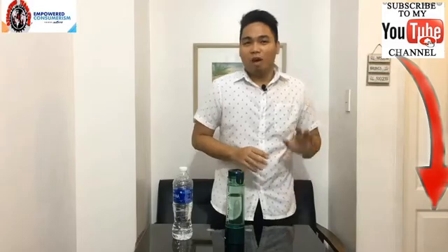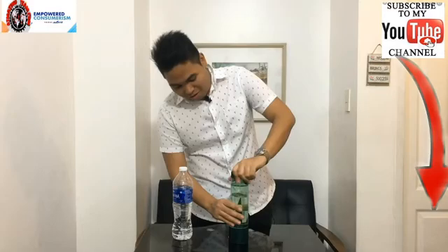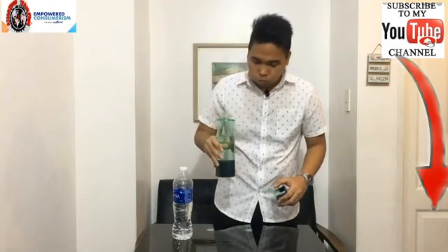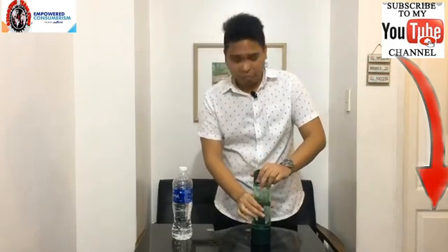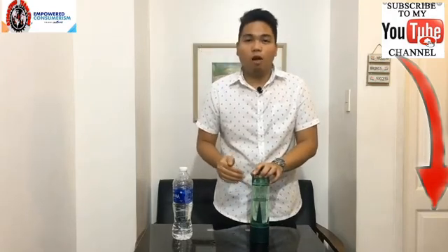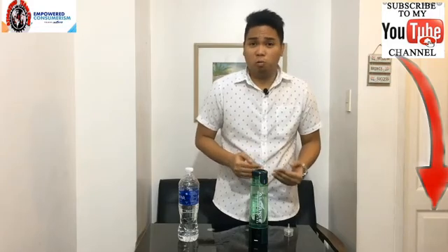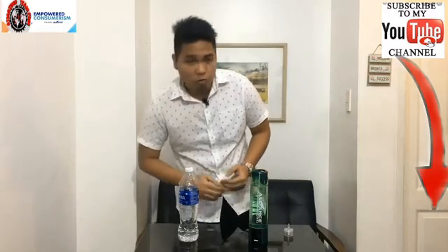So there you have it. After five minutes, you'll be enjoying this molecular hydrogen rich water by Ultra H2. It's just like normal water, only a healthier one. After this, I'm going to demonstrate how to use the inhaler. This device doesn't just convert your ordinary water into molecular hydrogen water — it also converts air. I'll show you a demo on how to use the inhaler.